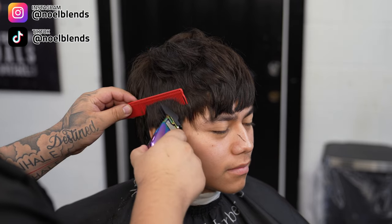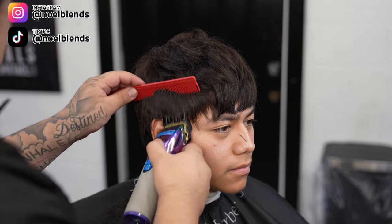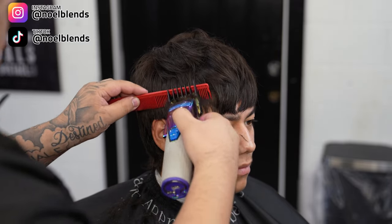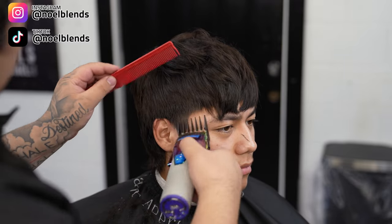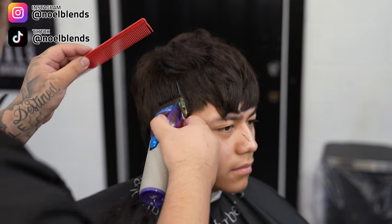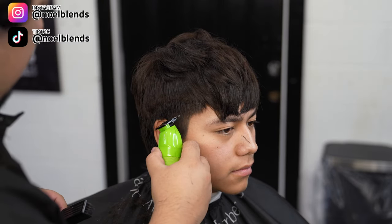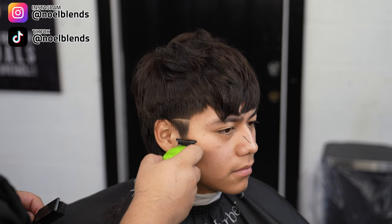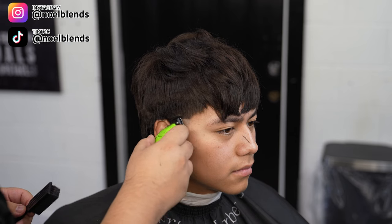As you guys can see, I'm coming in with my number two guard, lever fully open, going straight up just to get some shape going and to clear up some of the bulk so I can know exactly where I'm going to put my fade. I'm using my comb to feed the hair into the clipper so it lays nicely. What you want to do is just go straight up, not really dig into it — that way we give it some shape as we're taking down the bulk. Everything is shape, guys. Remember that. You want your haircut to have a nice shape.